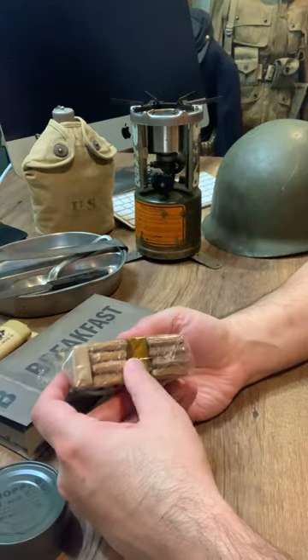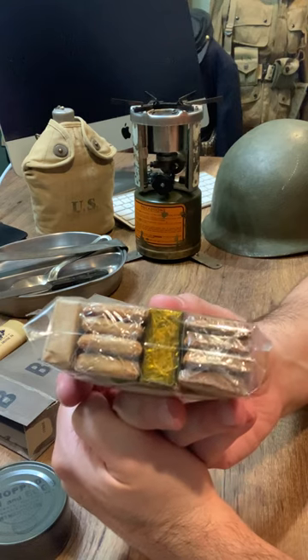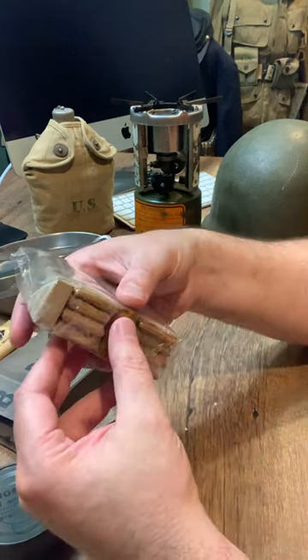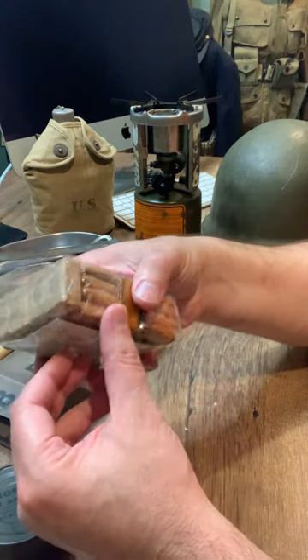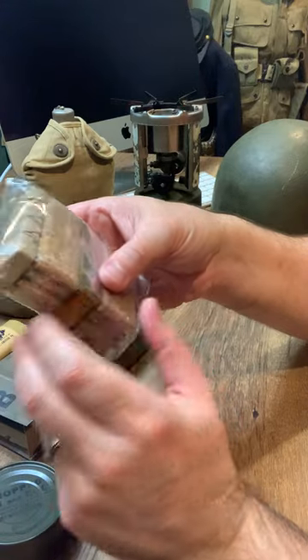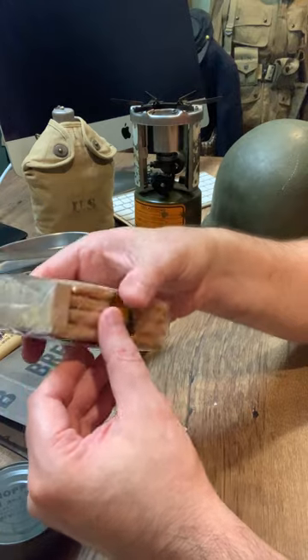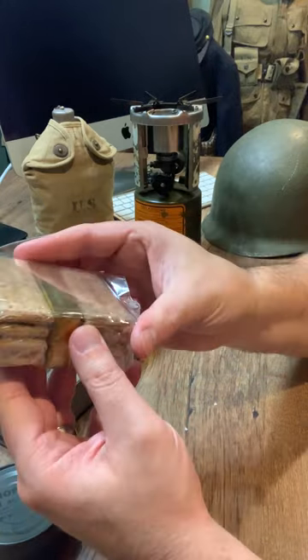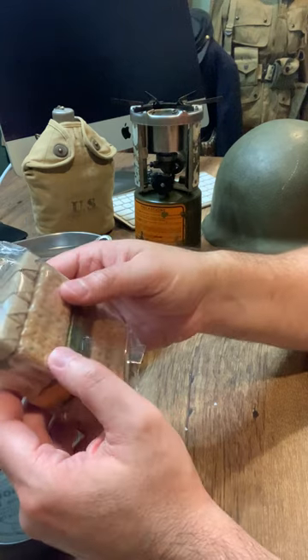These biscuits are fantastic — very, very dense, very complex recipe. I've talked about it in my other videos, but we grind whole wheat right for the recipe using a stone grinder here at the house. We've got a bakery that helps us make some of the bulk order biscuits too. It's invert sugar, milk powder — this isn't just your standard hardtack.